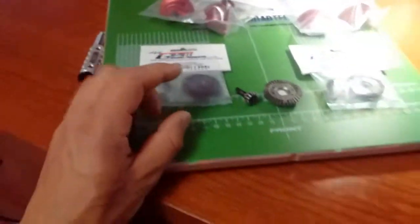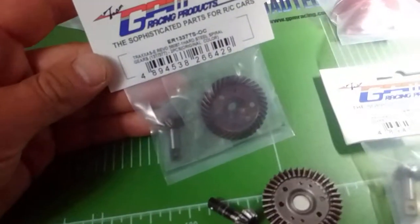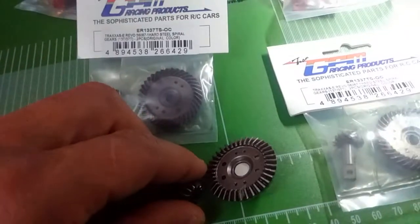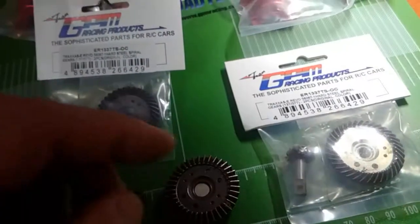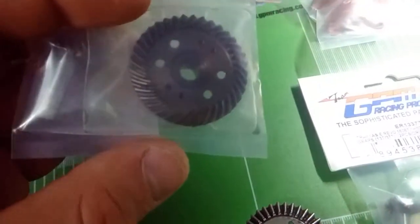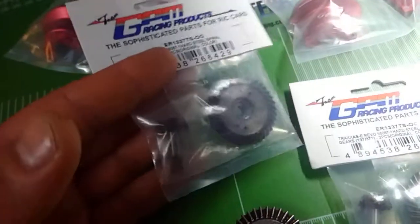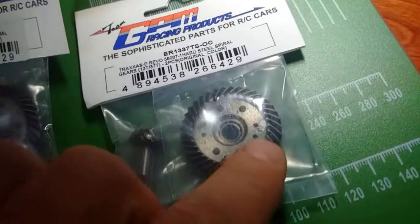Now guys, I want you to take note of something — this is just honest advice. If you are planning to run this hardened steel setup within your RC, make sure you invest some money into some very good bearings. Because a spiral gear puts more stress onto the actual shafts and the actual bearings. Spiral gears put a lot of stress on bearings, so just giving you a heads up — if you're going to install these and you throw in some old, used, or somewhat re-greased bearings, they're going to fail very quickly. You're probably going to end up busting this up as well. So, a word of advice: get some high-end bearings, pay that extra money, and you won't have any issues.